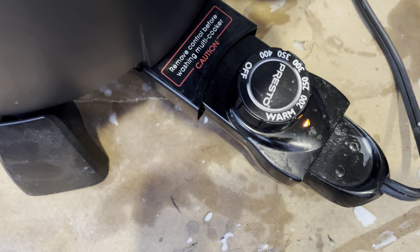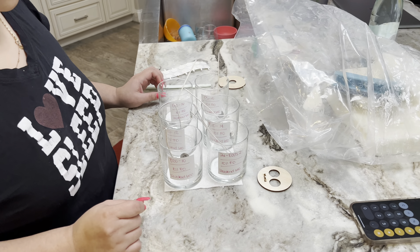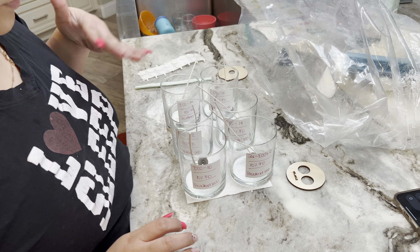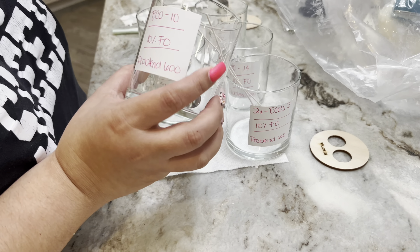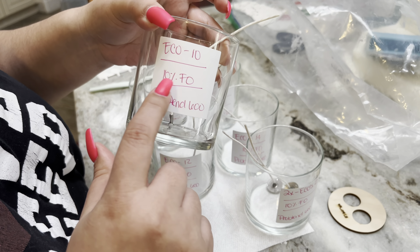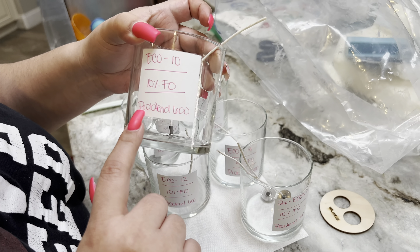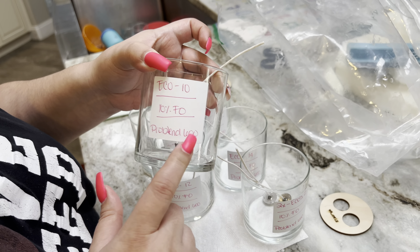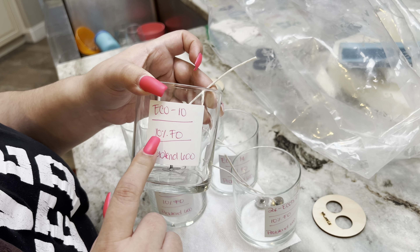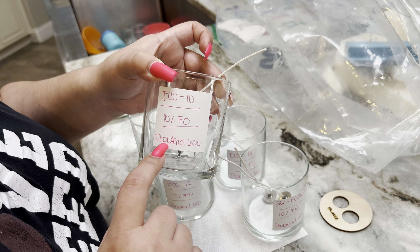I am so sorry if I'm talking really fast, but this is the first time I'm doing a video like this and it's a lot to keep up with. Here are the six jars — I'm going to wick them now. As you can see, I've already pre-labeled them. That's an Eco 10, and I'm starting off with 10% fragrance oil. This particular wax holds up to 12%, and I usually use anywhere between 8 and 10 depending on the fragrance and the wax.